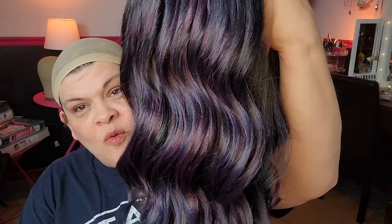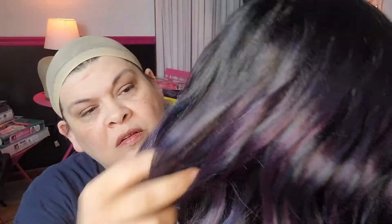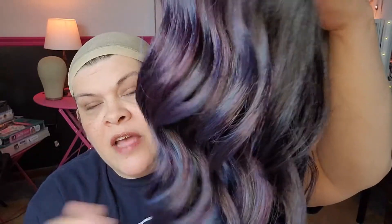This is Lanessa. Can you see that oily color? She's got all different strands of like purples and blues in there. Can you see that? Y'all, that is pretty. Look at that. Gorgeous. I'm very excited about this color.